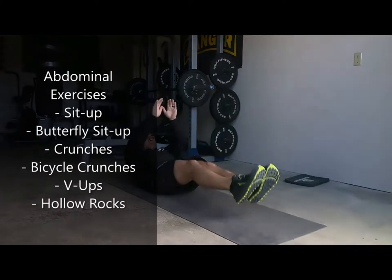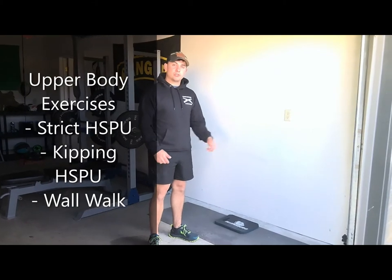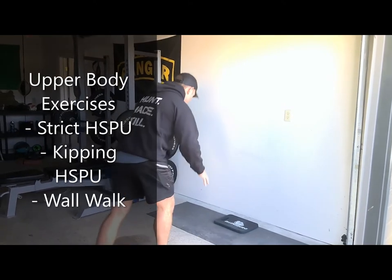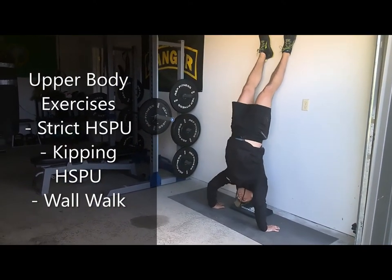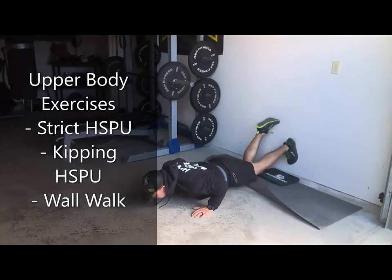Next, we're going to go through a wall walk. This exercise is called a handstand push-up. I'm going to do a strict handstand push-up, a modified handstand push-up with a hip, and then I'm going to do a wall walk right after. So first one: handstand push-up, strict, hip, and wall walk.